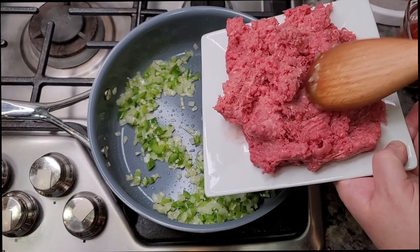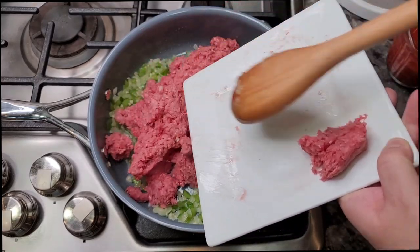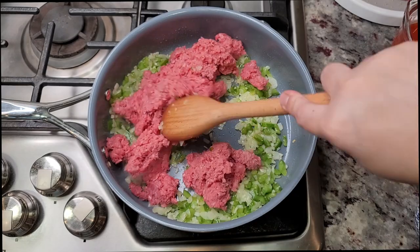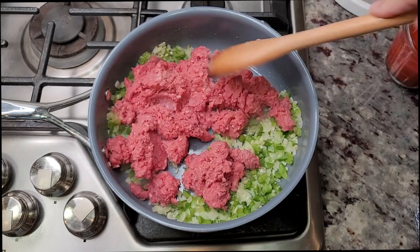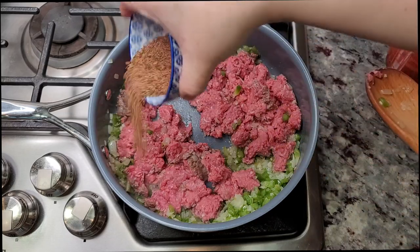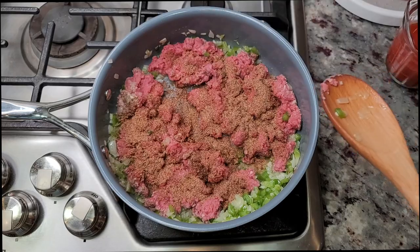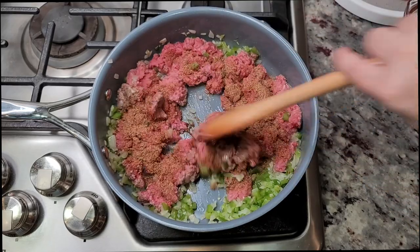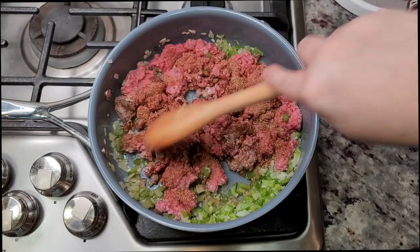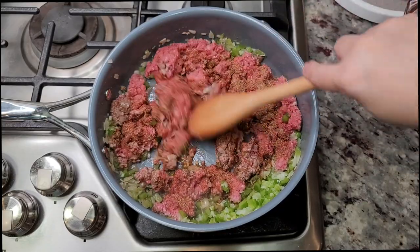Now I'm going to add 1 pound of lean ground beef — this is actually a 93 to 7% ratio. I'm just going to break this apart and start to cook. Here I'm going to add all of that seasoning mix that I created, and now continue to break apart the ground beef, sauté, and cook through. This will take some time, and again I have a medium-high heat setting.